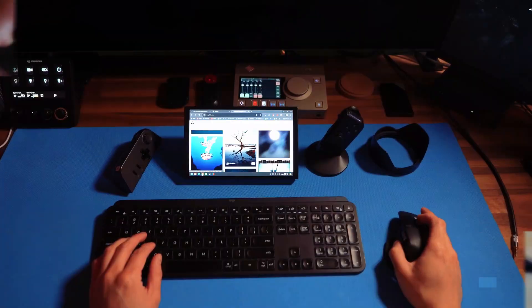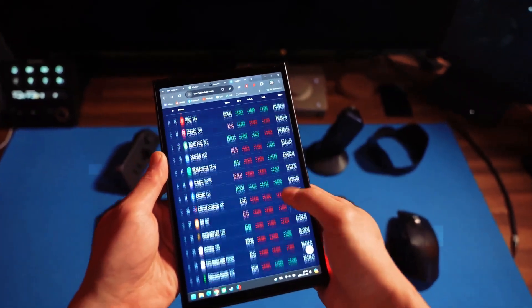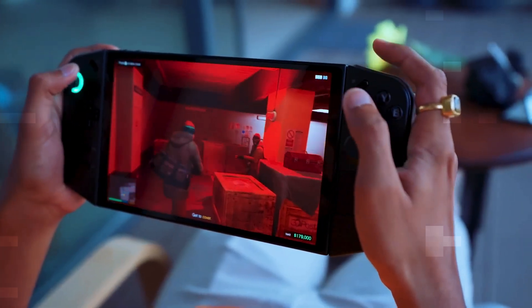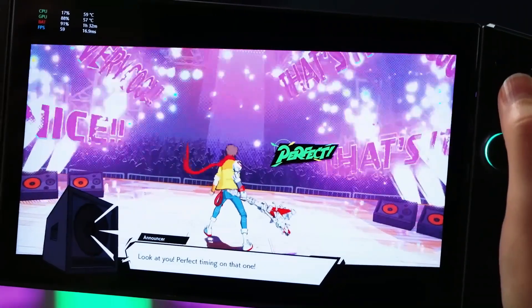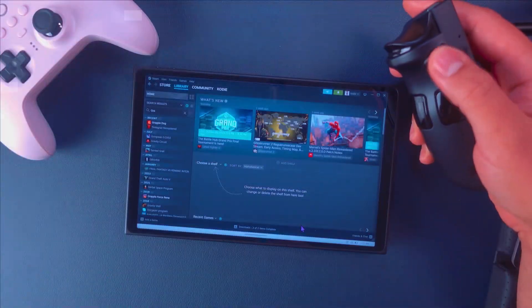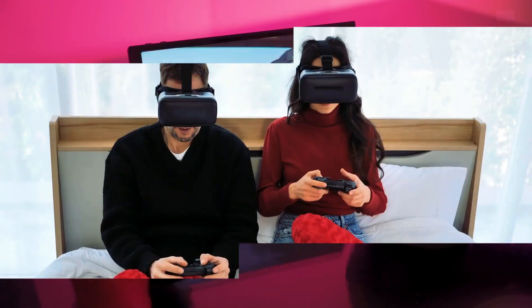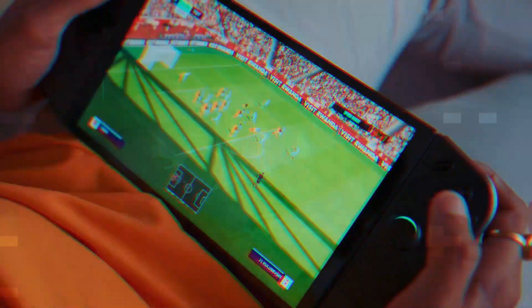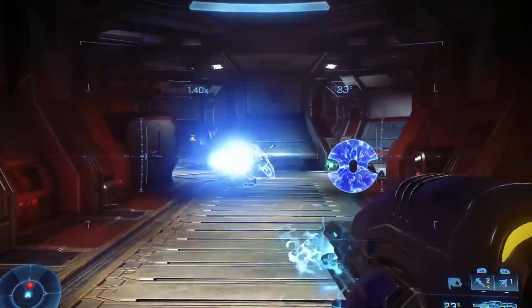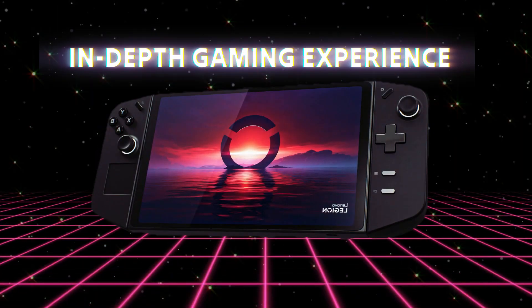Delving into the gaming experience on the Legion Go, the first thing you'll notice is the stunning visuals and smooth frame rates, ensuring an immersive and captivating journey. The Legion Go handles intense gameplay with ease — from the chaotic battlefields of online multiplayer games to the stunning open worlds of single-player adventures. The detachable controllers offer a natural, console-like experience, providing precise control as you explore vast virtual worlds, tackle challenging boss fights, or compete in intensive sports tournaments. The Legion Go truly brings the full PC gaming experience to the palm of your hands.